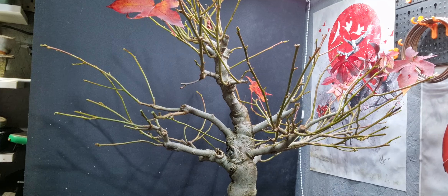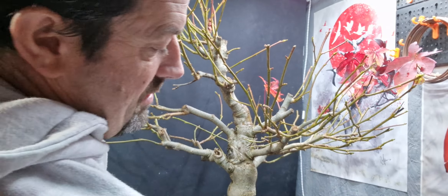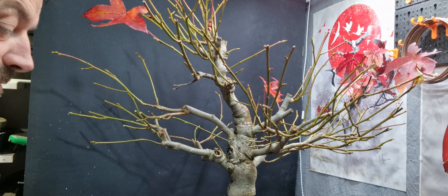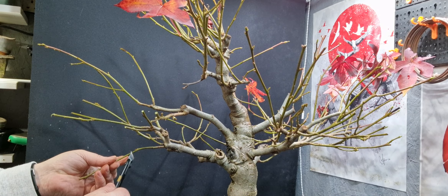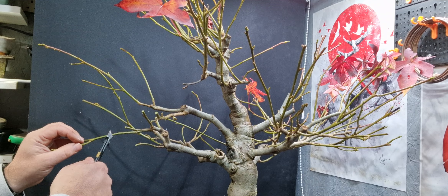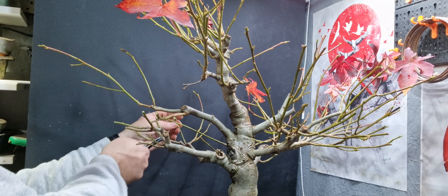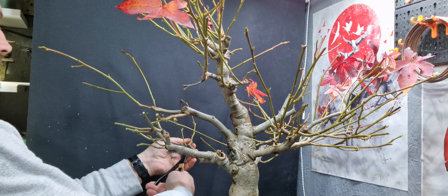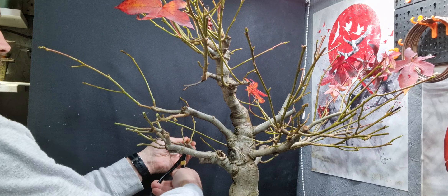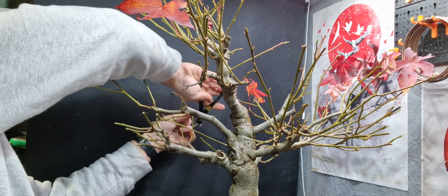I'll move the camera in a bit closer now so you can see the top bit while working on that, and then we'll do the bottom afterwards. Okay, so a bit closer so you can see. I'm just going to take it back — like I said, to about three buds — and try and start getting a bit more ramification.